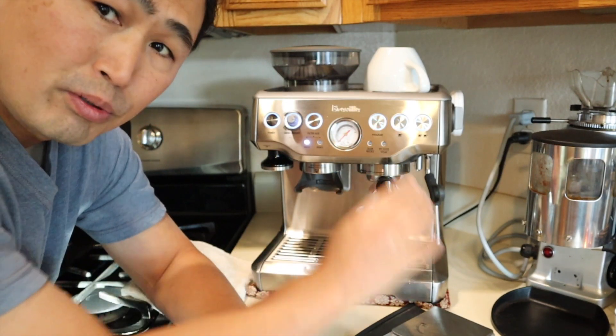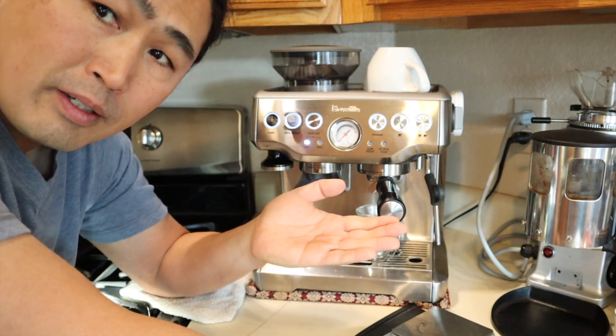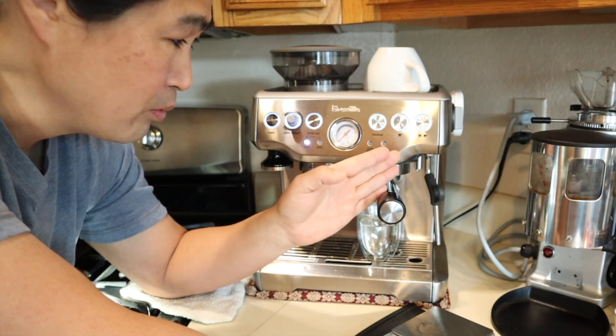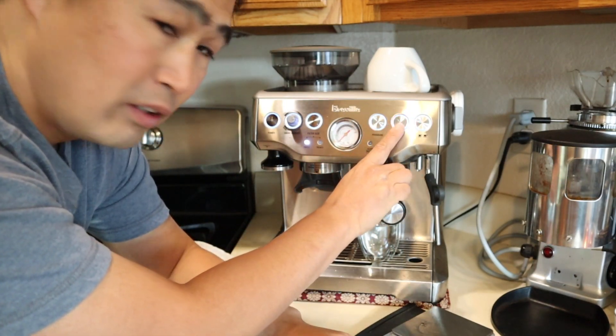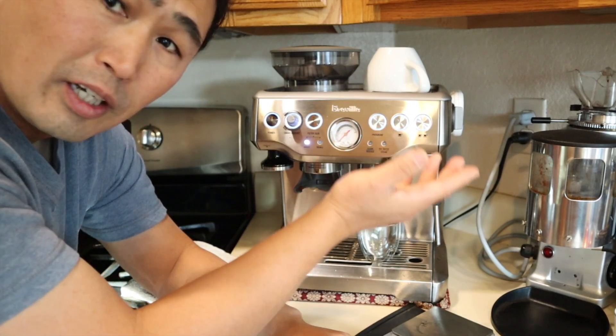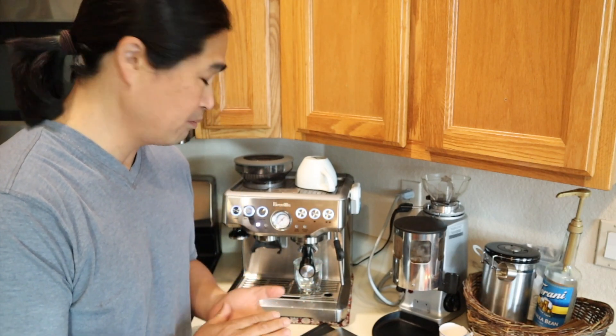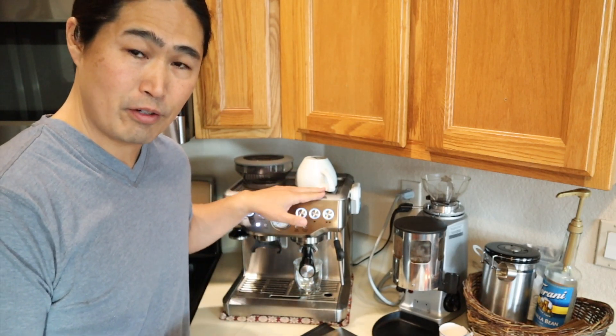Because once you start programming, depending on what kind of beans you have, you have to adjust that program all the time. This way you don't have to mess with anything. When do I personally use manual mode? Honestly, I don't. I just like to use the factory set.